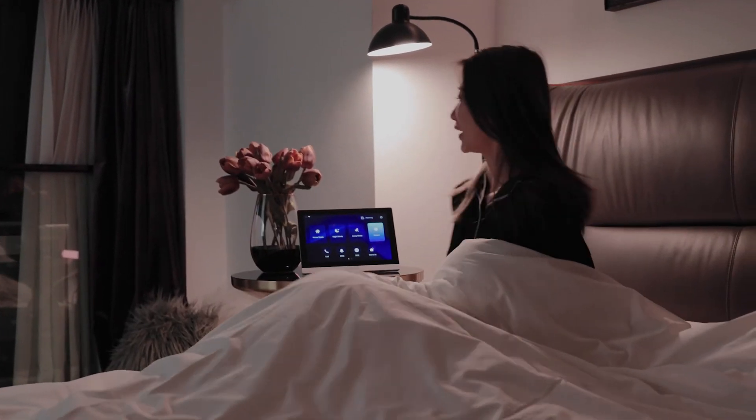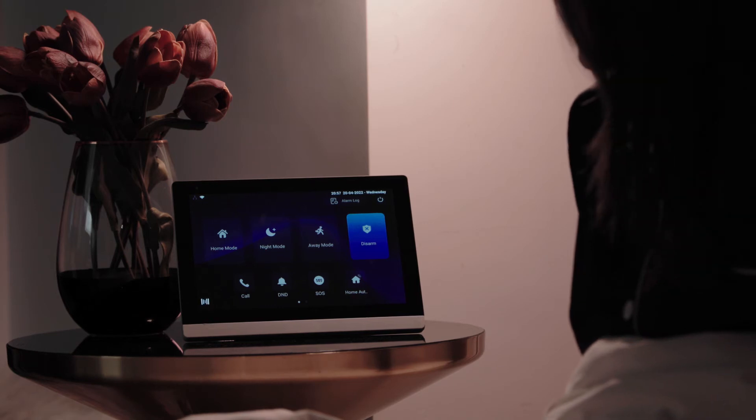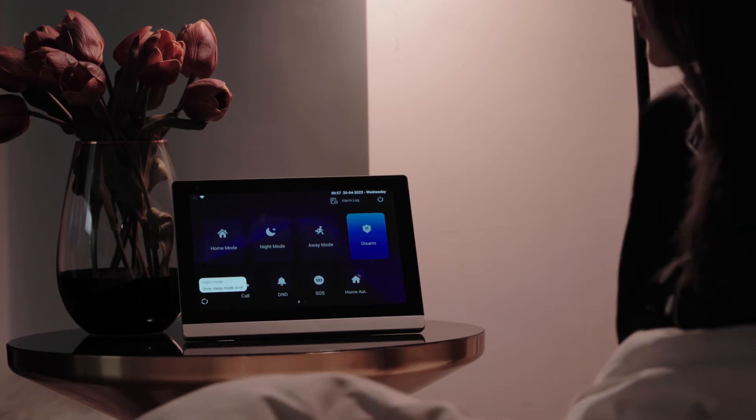Time to go to bed. Albert! Hi! Night mode. Alright, sleep mode is opened. Have a nice dream.